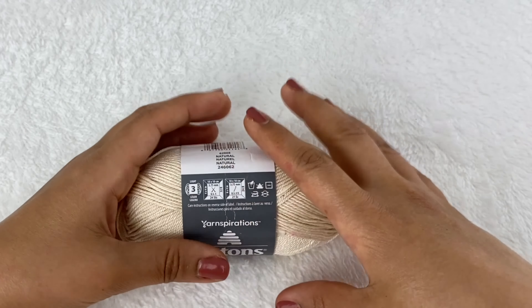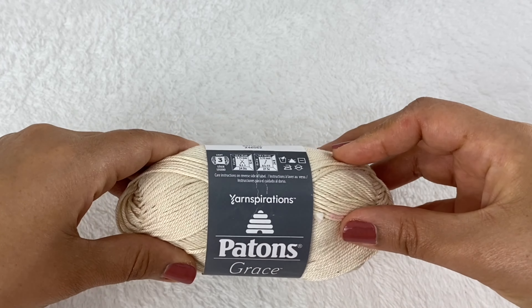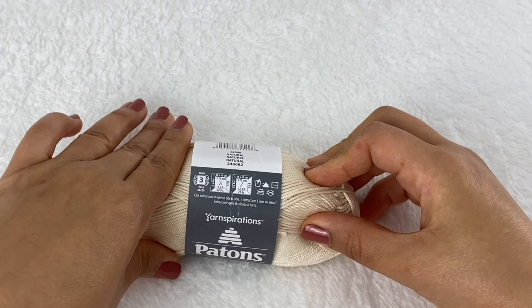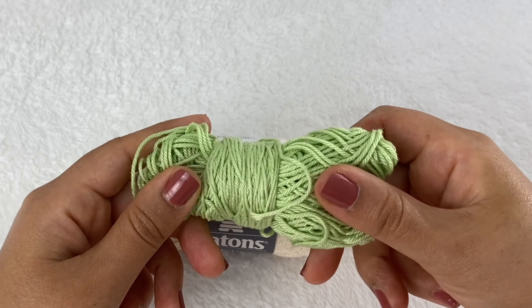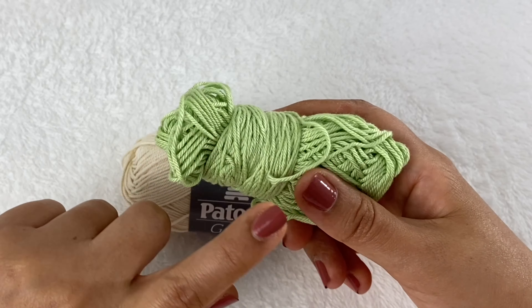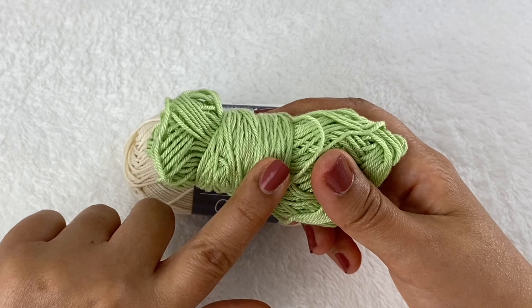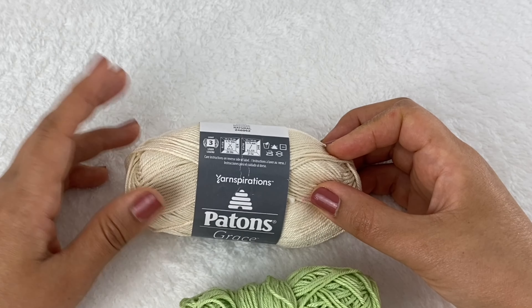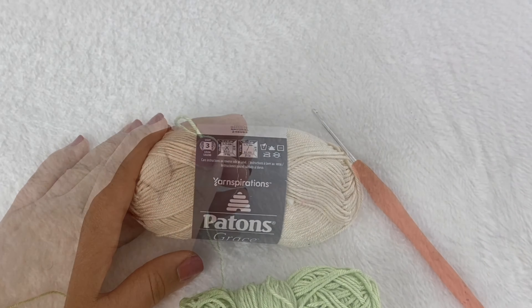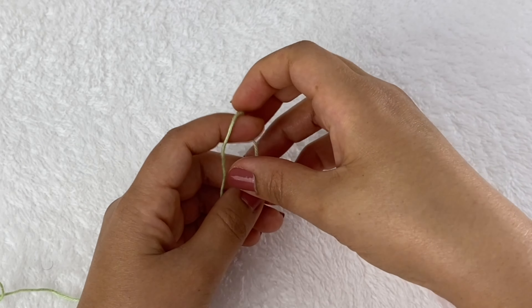The white or off-white color is going to be the background color, and I'm using a light green as my main color. So the gnome is going to be in green and the background will be off-white.